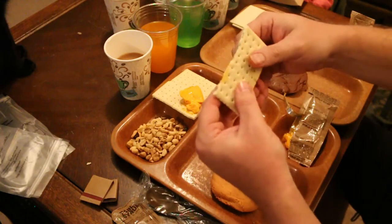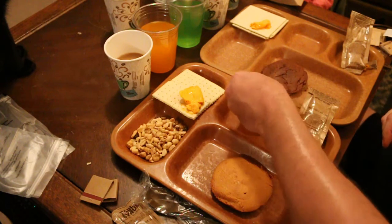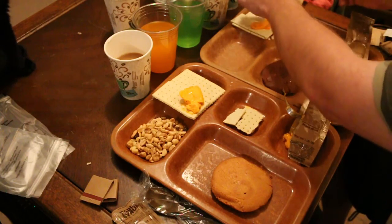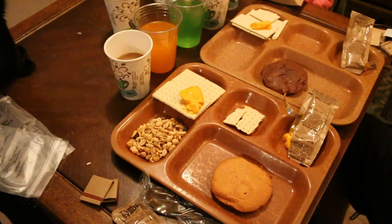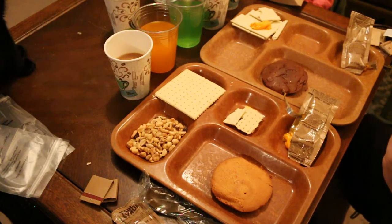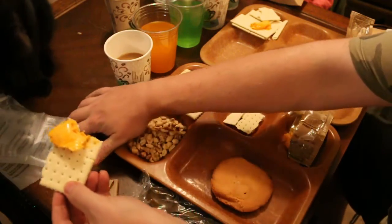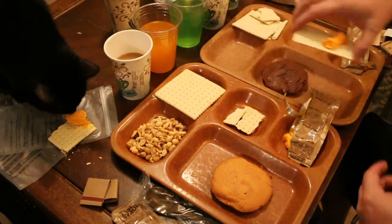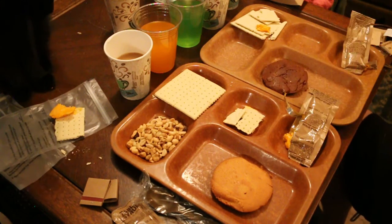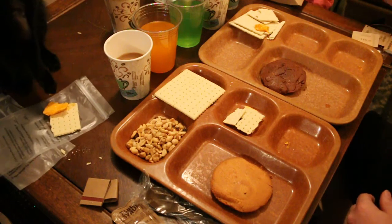Let's go ahead and try the crackers — of course without any cheese on it. Yeah, they fall apart real easy — that's why I always say I like the older style crackers better, because they hold up better. They definitely taste like fresh crackers — wonderful crackers. The cheese is good. Both cheeses are good, really good.